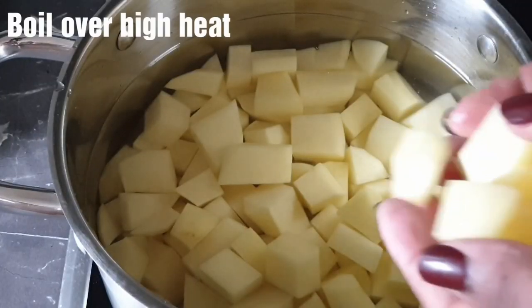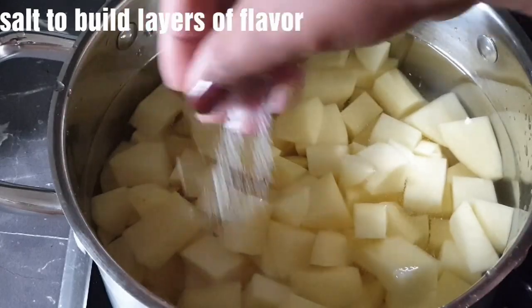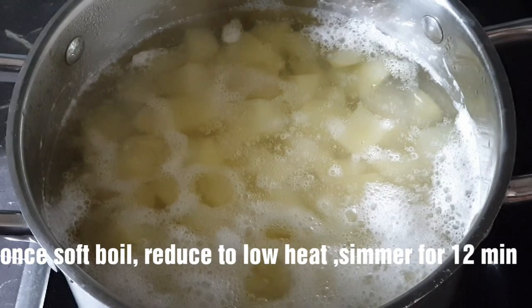Add them into a pot of cold water and cook over high heat. Add your salt, which will build flavor as it cooks. Once it has come to a soft boil, reduce to low heat and simmer for 12 minutes.